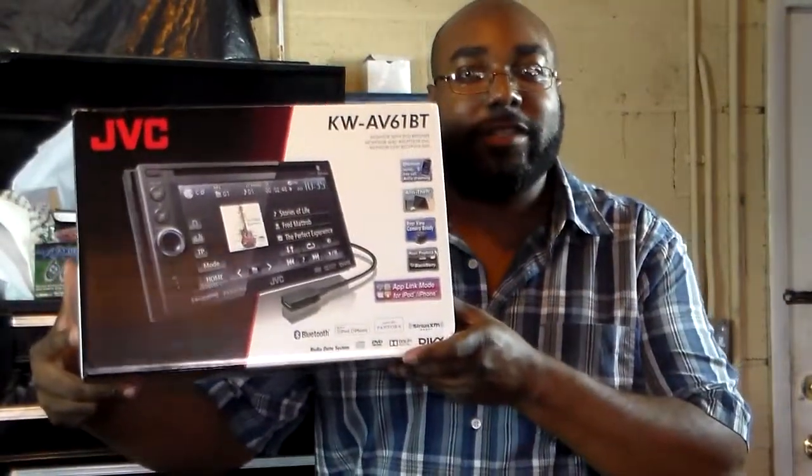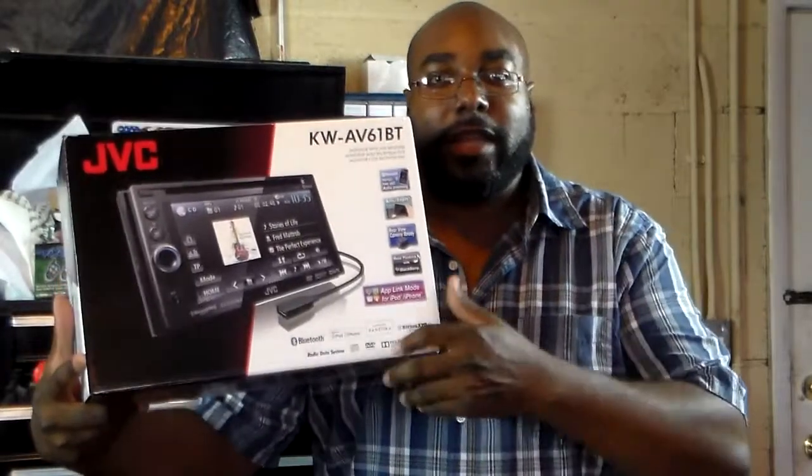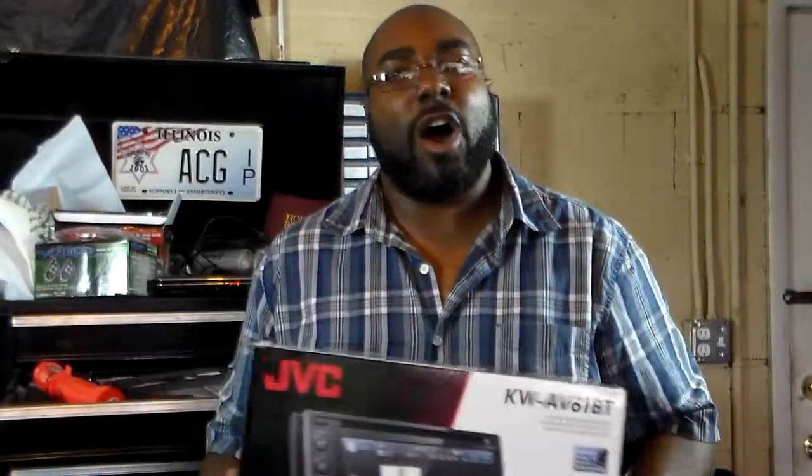This here is the radio that we're installing. See this double-din — DVD, iPod compatible, Pandora, all that good stuff.